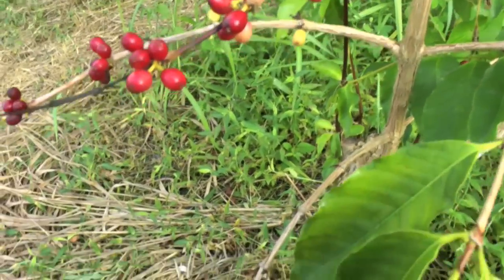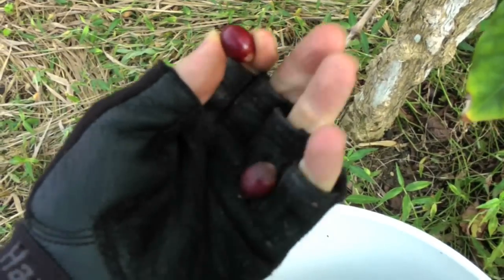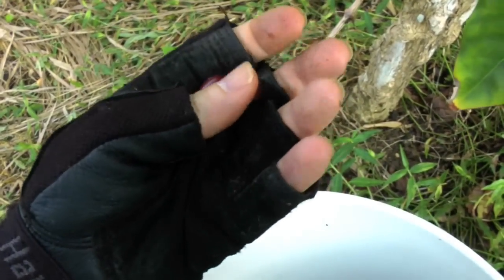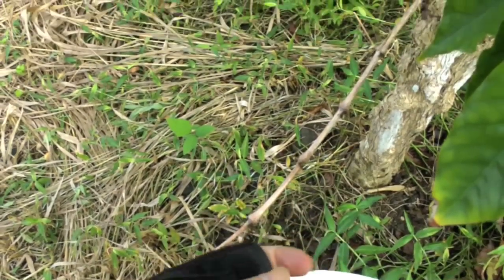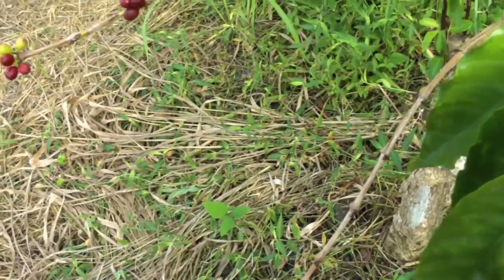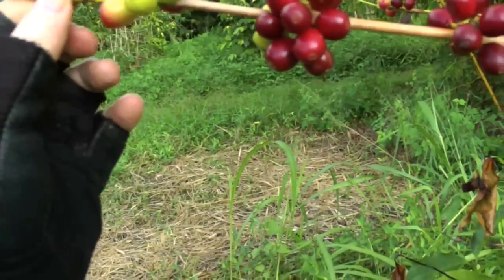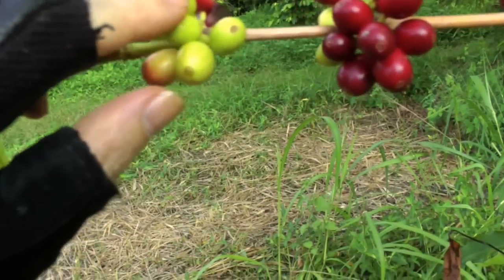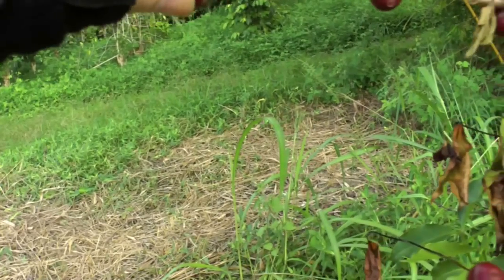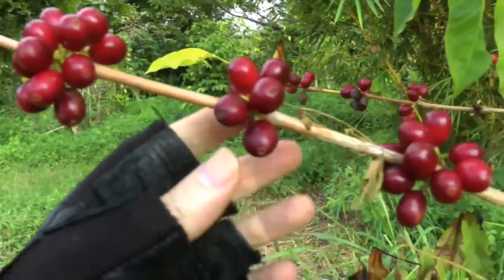So if you have your own plant, let's say you're wondering what is acceptable to pick and what is not. Well, let's look first at these green ones here — you've got to leave them, they're no good. Anything red, pretty much, you're going to be able to pick.